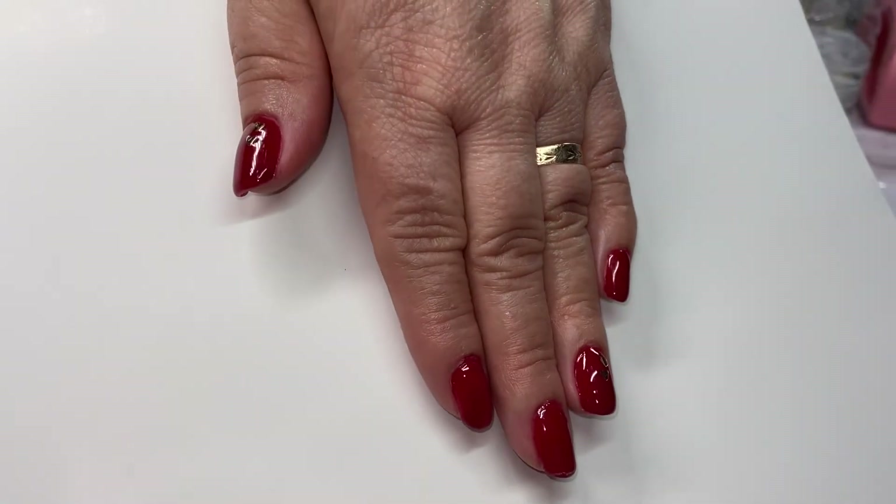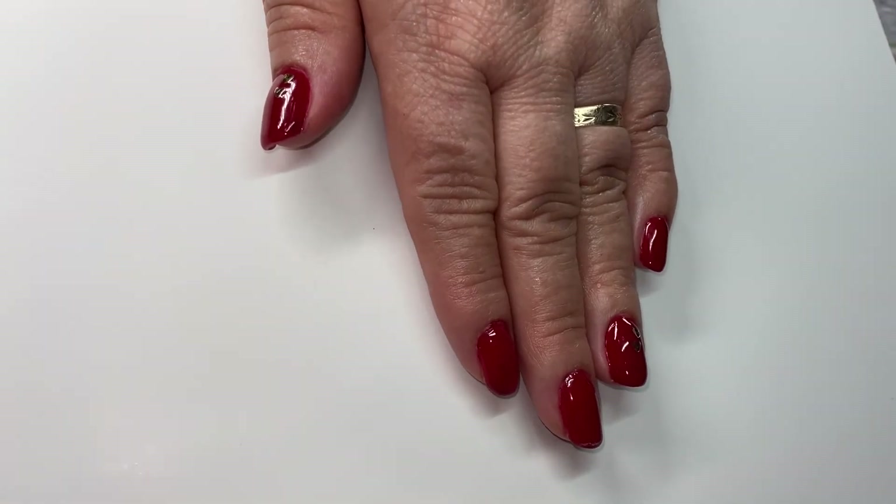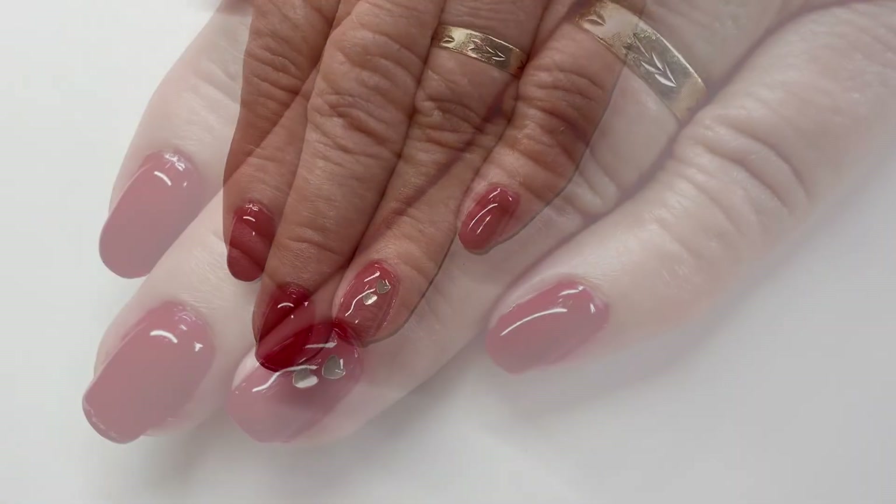And this is the outcome of the nails — we love them! I hope you guys like them too. Thank you guys so much for watching and we'll see you guys on the next one. Bye!